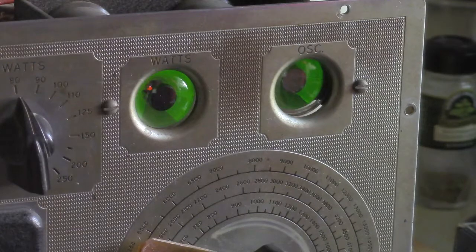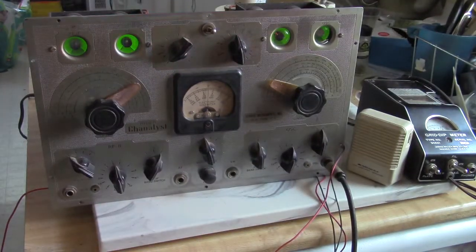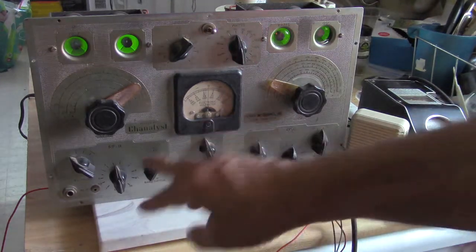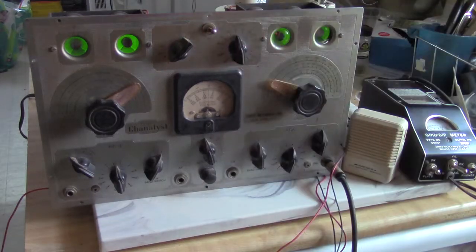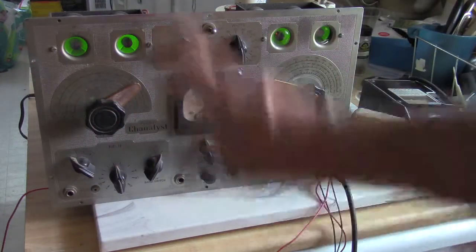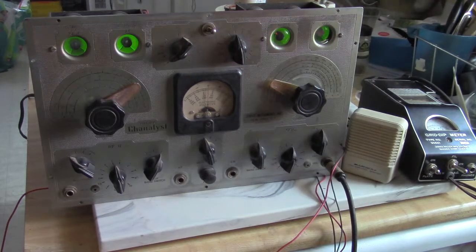It has a basic voltmeter which does work, although some of the test points come out up front and you can use that to your advantage. What I've done here is I've hooked a little speaker with a small amp inside it up to the output of the IF. The Channelist calls everything a 'channel' - the RF channel, IF channel, voltmeter channel, AF channel, the oscillator channel. That's how they break the thing down, and basically it's roughly about five test instruments in one.